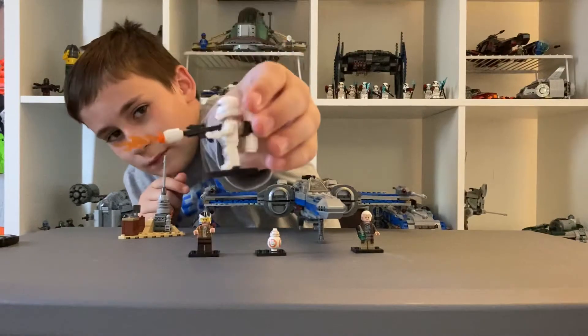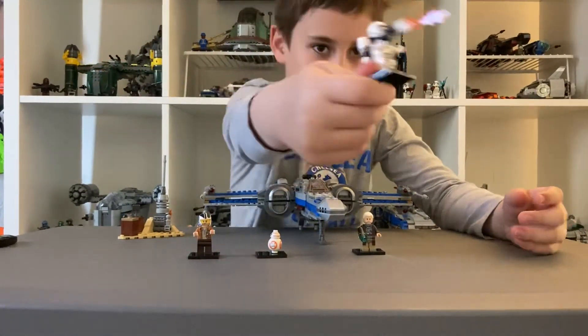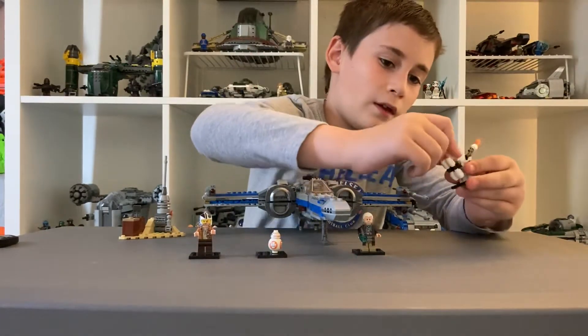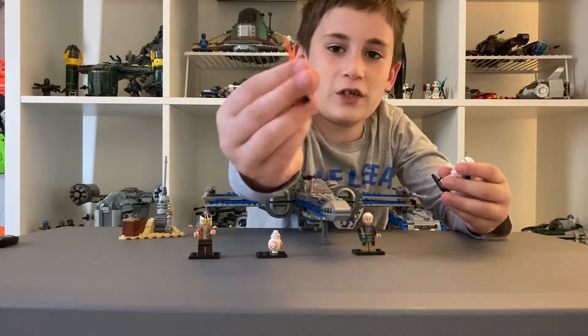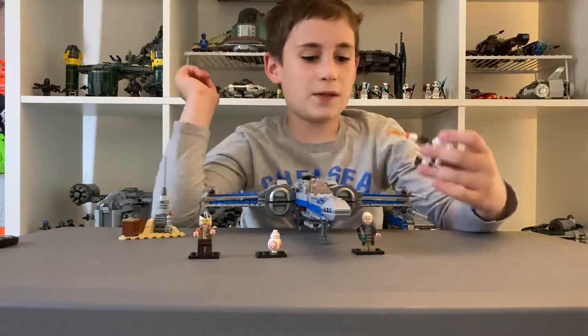First, you have Flametrooper, who has a really cool body and his helmet I like a lot. He has a backpack and then he has a flamethrower, which has fire coming out. I think that's pretty cool.